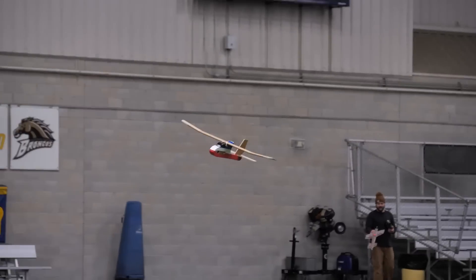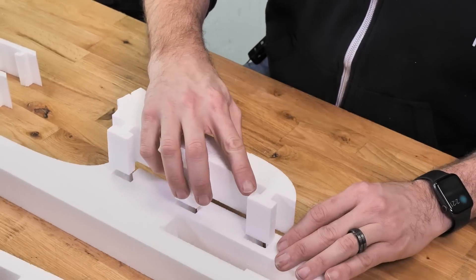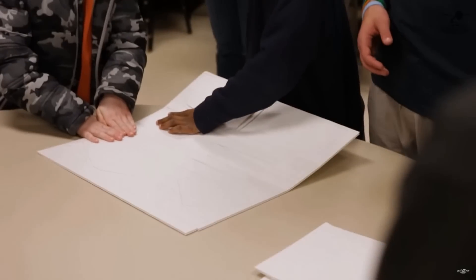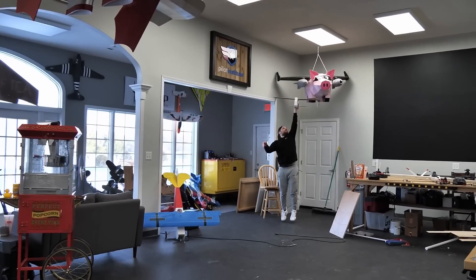If you guys don't know, about a year ago we released our FT Tenet. The FT Tenet is designed to go into schools for STEM programs, but it's also designed to give people an amazing experience getting into the hobby. It teaches people how to build, how to fly, and most importantly how to design. Since a year ago, we've gotten a lot of tremendous feedback from both people and teachers. Today's the day where we take all that feedback, put it together, and re-release it out of a brand new material that we haven't even named yet.